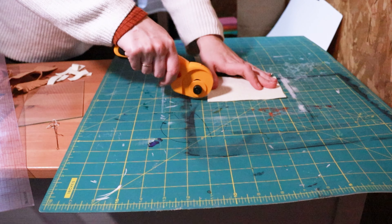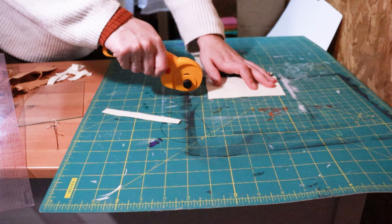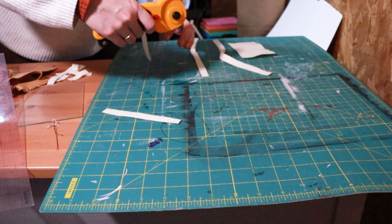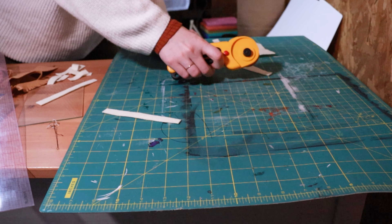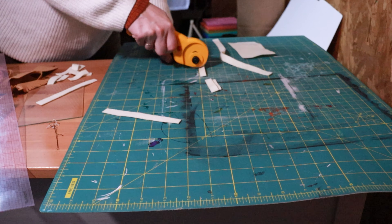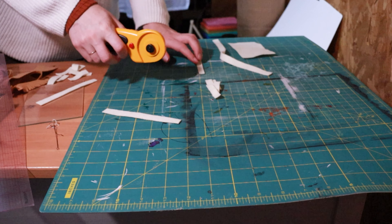Though it can be kind of finicky to cut with a Cricut, I used the Cricut Maker 3 with the rotary blade, and I used the strong grip mat. Make sure to clean off the felt fuzz in between cuts. I find this works really well, especially since the lines in this pattern are all straight. The Cricut definitely struggles with curvy lines on felt, but straight lines should be no problem.